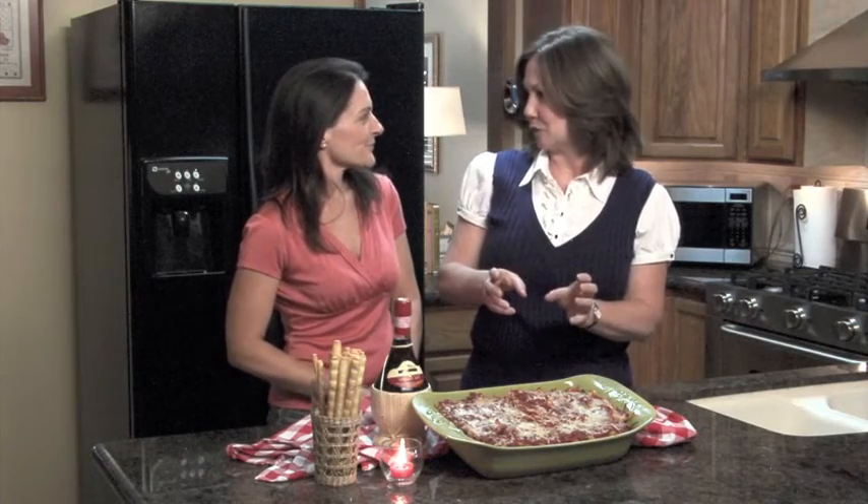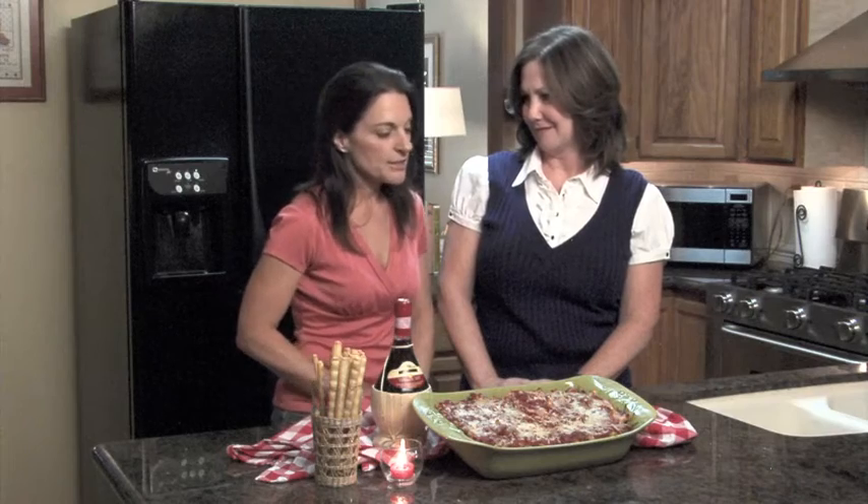The aroma and taste of this particular pasta dish reminds me of those little mom-and-pop Italian restaurants that we used to frequent when we were kids. And I love that cheesy goodness.